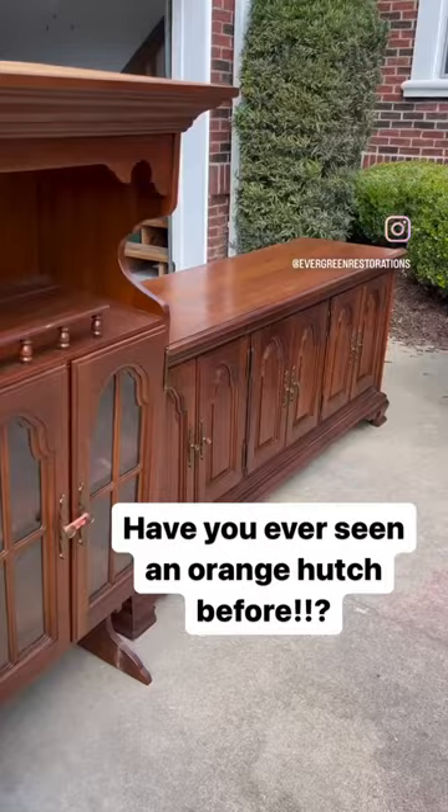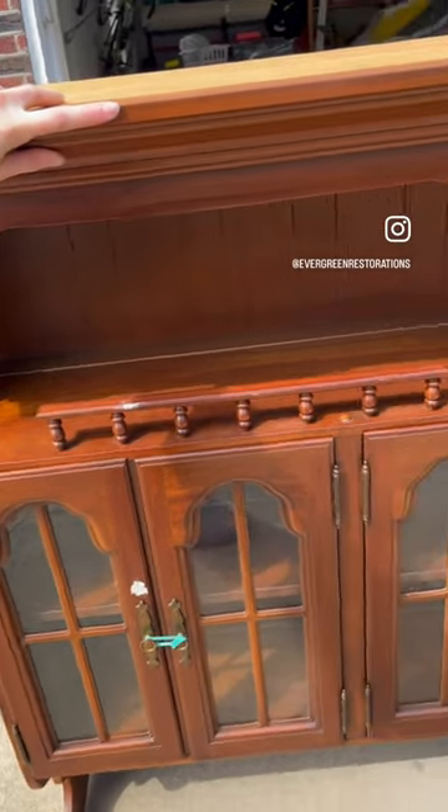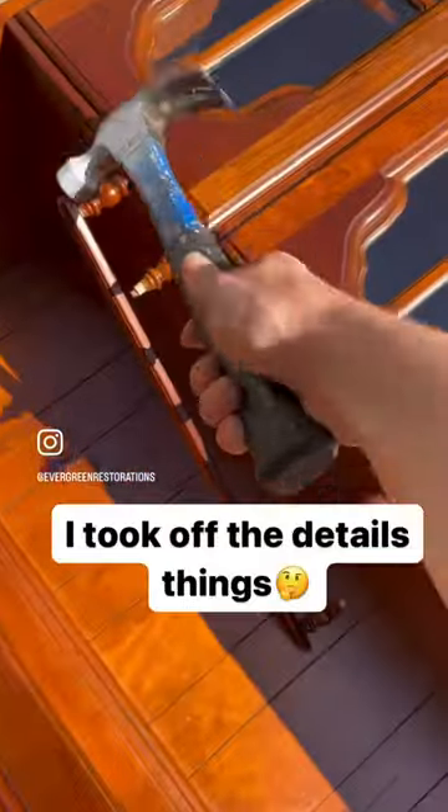Have you ever seen an orange hutch before? I'm not sure that I had until today. Someone dropped off this hutch and asked if I could paint it in the same color orange that I did my dresser a while back.